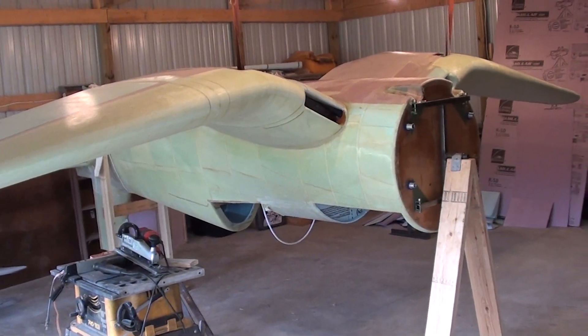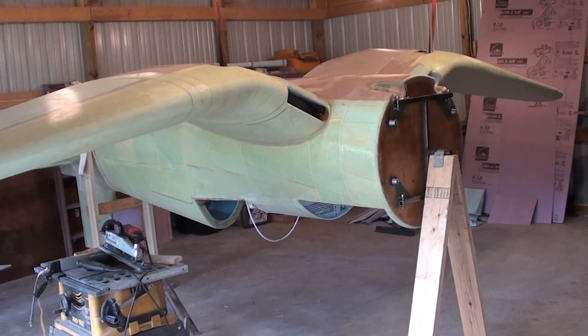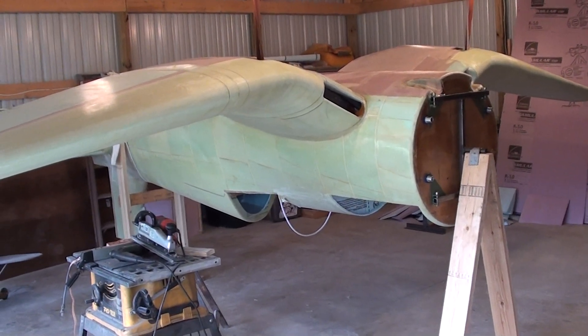Hello everyone, here's Don O'Don here again with another update on my War Corsair project.